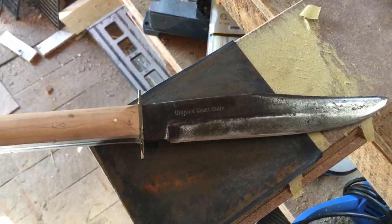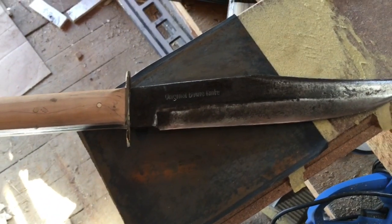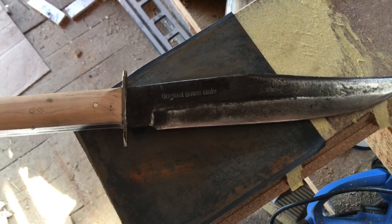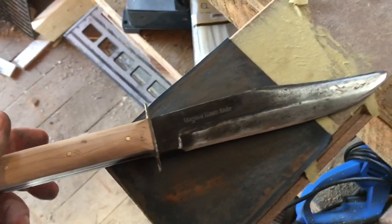Alright guys, that'll be it for now. The next step would be the knife sheath. Take care.